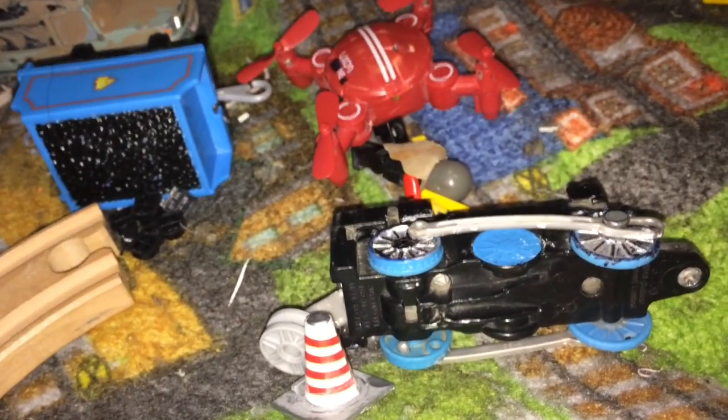I remember Gordon. He was a brave warrior. Sadly, he had to risk his own life to save Sodor.